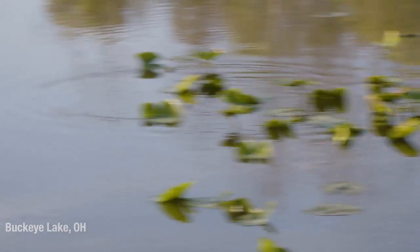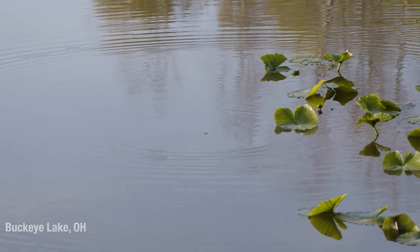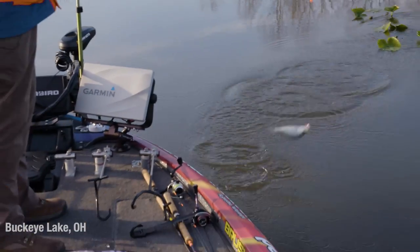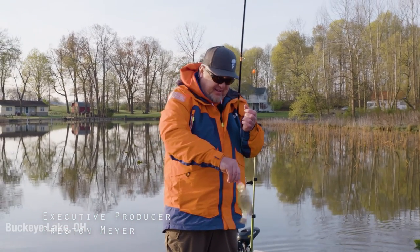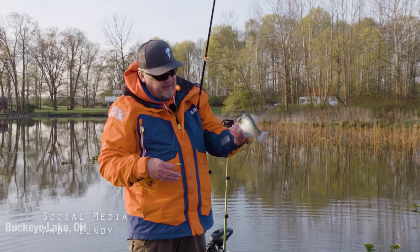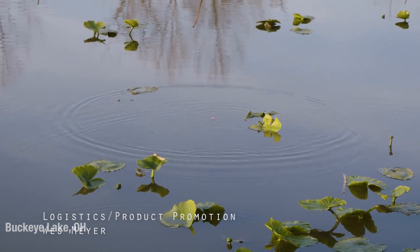You see that, Joe? First big pad movement I've seen. There we go — if you see the movement and drop it down, they'll pound it right away, and he did. That's not a big one, but it shows exactly what I was talking about. That's the first good pad movement we saw, dropped it, and right then he took it. That's a white crappie, small one. Starting to see a little movement in the water now — that's a good thing. I'm hoping when that sun comes up and warms us up just a little bit, we'll turn these things on.